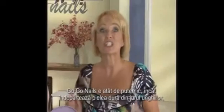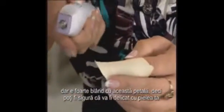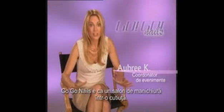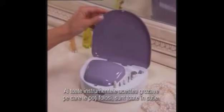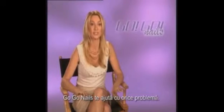GoGo Nails is so powerful it can remove the thick, rough skin around the nails, yet so gentle it won't damage this delicate rose petal. So you can be assured it will be soft on your skin. GoGo Nails is almost like a nail salon in a box, because you have all these different cool tools that you can use. It's all right there in the box. So whatever you need, GoGo Nails has got it covered.